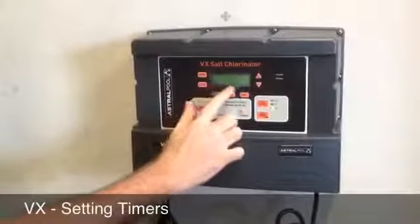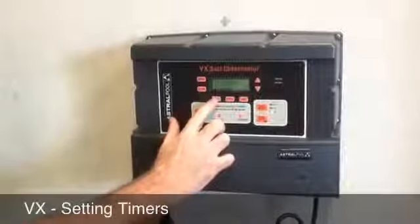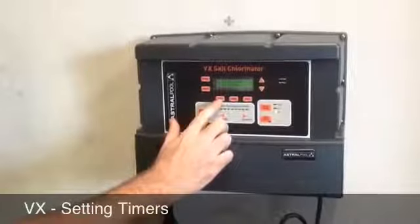This will show Monday to Friday on at 8 o'clock. To adjust the day, press the day button and it'll give you a Saturday-Sunday function. So it gives you two abilities: Monday to Friday, or Saturday and Sunday.